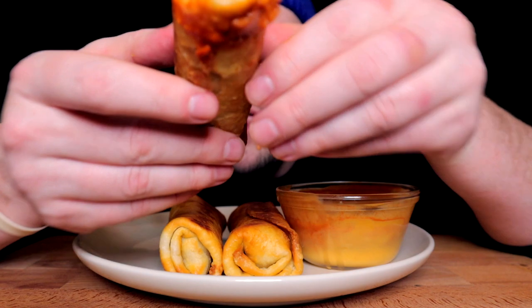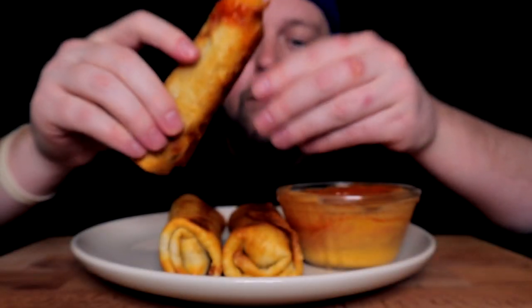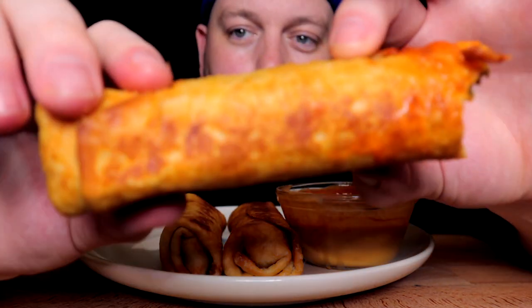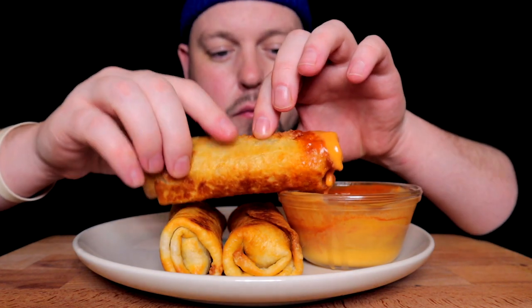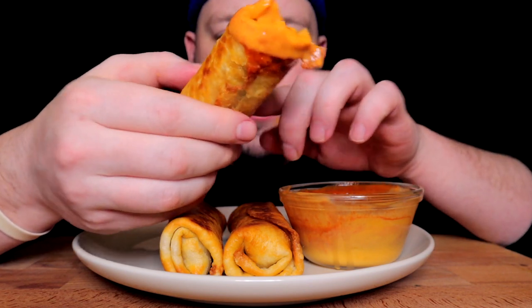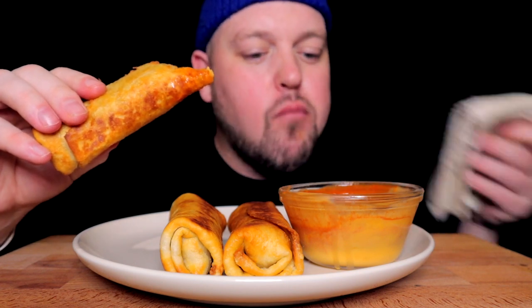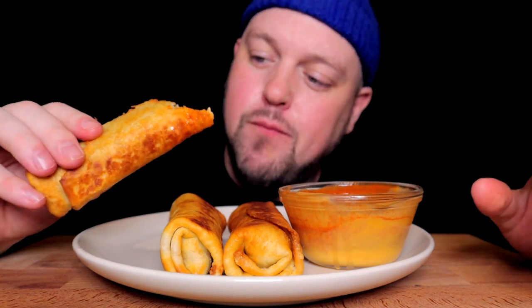Wow. Beef and the cream cheese is coming through — definitely. Pickled jalapeño coming through — definitely. The oil temperature was absolutely perfect. Just when it was coming to kind of hot is when I went in, because with a tortilla there is a risk to burn. If the oil gets too hot, pop it in — instant burn. But wow.